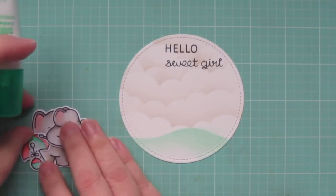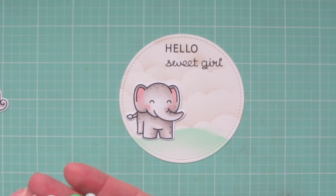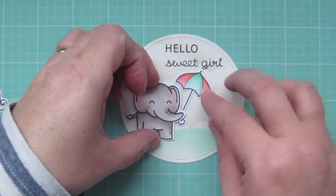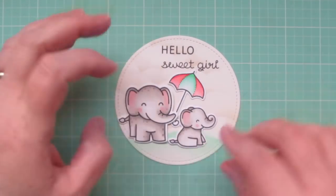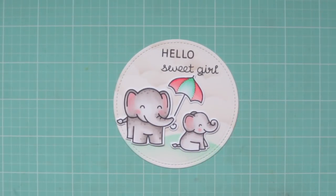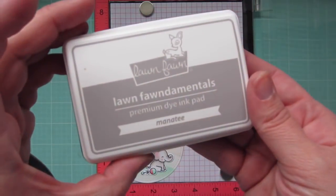Going back to my focal panel, I'm going to start adhering my images, beginning with the Mom Elephant first. I'm going to add her over on the left-hand side of the card using some liquid glue — I like liquid glue because I can adjust as needed for a few seconds until it dries permanent. I'm going to give her the umbrella to hold so she can be protecting her baby from the elements, tipping it a little to the right and making it look as if she's holding onto it by tucking it under her trunk. Then I can add the baby elephant right underneath, and then I'll grab the little rattle image and lay that on its side near the baby, adding a nice pop of color pulling those colors downward toward the bottom of the panel.